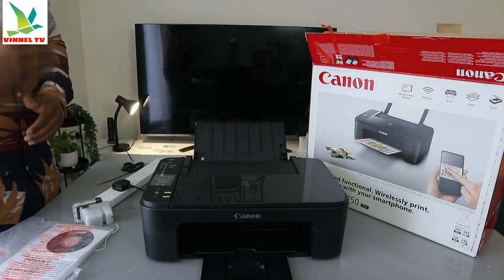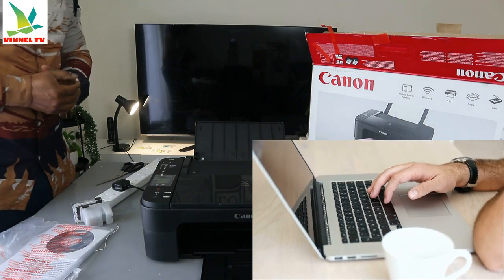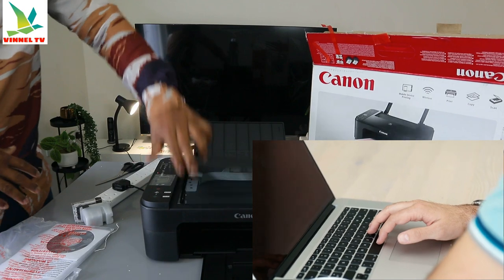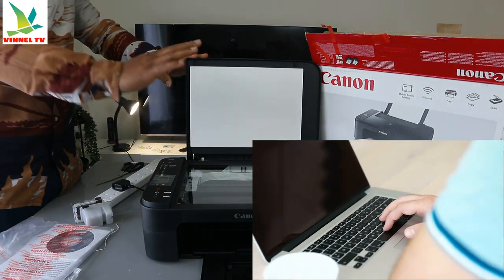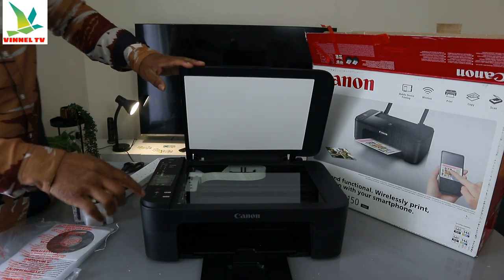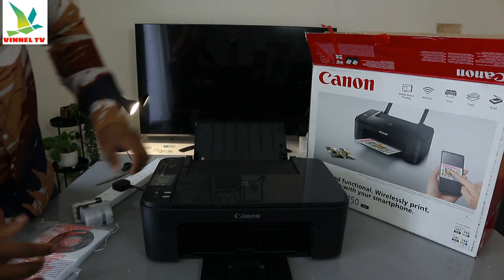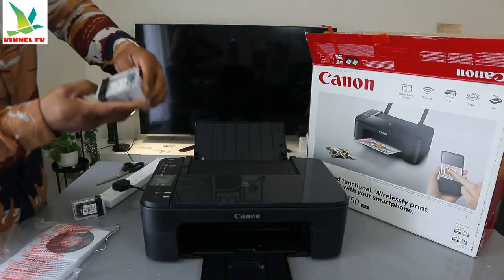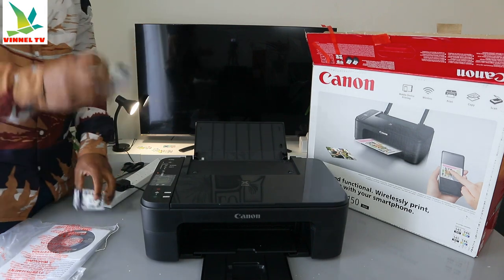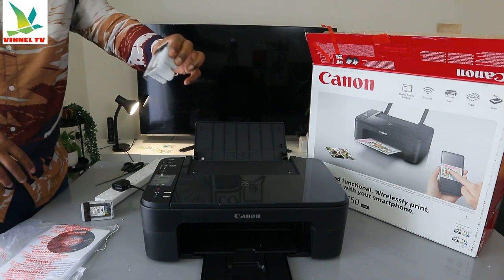This printer is compatible with Windows, and also compatible with your Android and Apple phones. This is the scanner — it's a flatbed scanner. You place the document you want to copy or scan on top of the scanner and select the function. This printer uses ink cartridges: 546 color and 545 black.